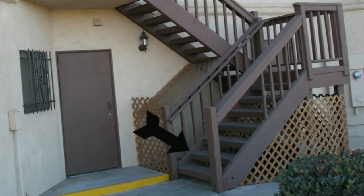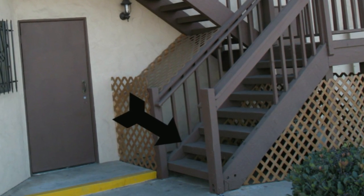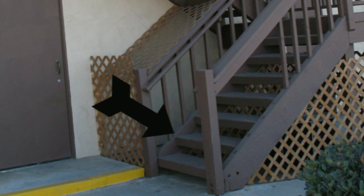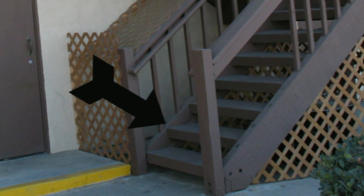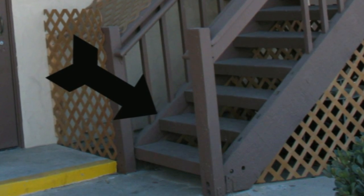Then continue on down your path. However, if you're a contractor, a carpenter, or a stair builder and you really don't understand how to center the stair treads in between the stair stringers, then you might want to check out my book.